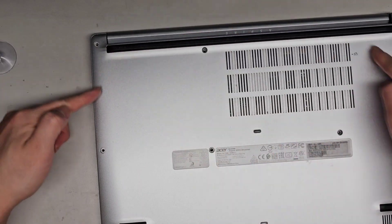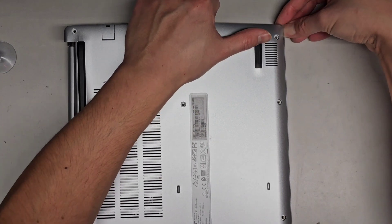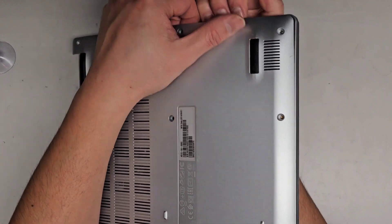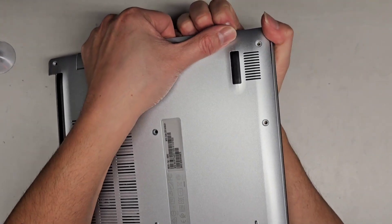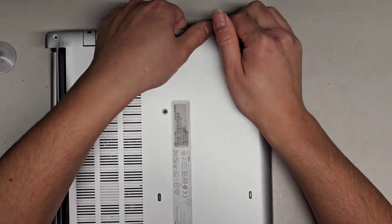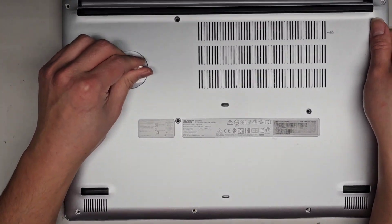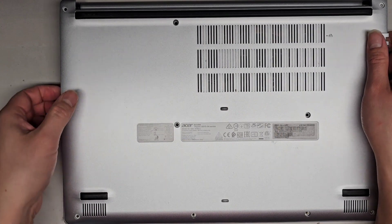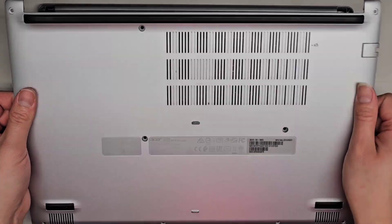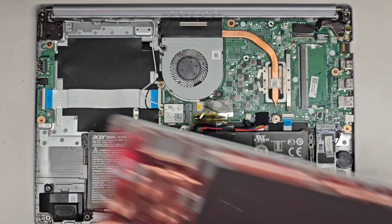Since we have most of it undone, I'm going to get my thumbnail in there and try wiggling to undo those remaining clips. After working at it, somehow that worked — and pulling up should unclip it. There we go, we got that open. It's a little dusty inside.